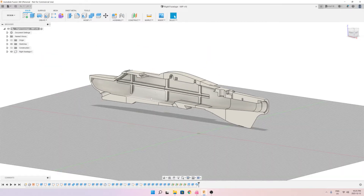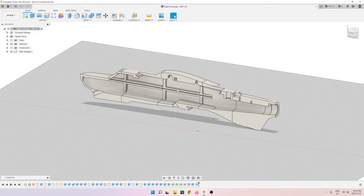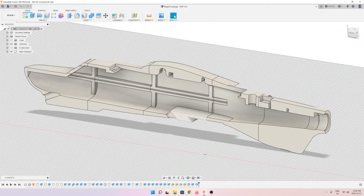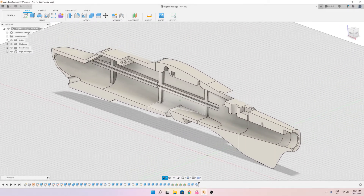The tray is where I will put the flight controller, the battery, and the electronics. So as I print the left and right fuselage halves and glue them together, I'll insert the tray and it will serve as a platform for the battery and other electronics. I've already printed the right side of the fuselage and I'm going to show that to you right now.